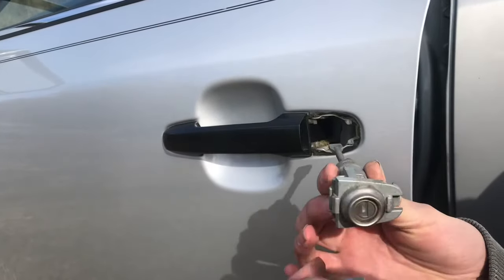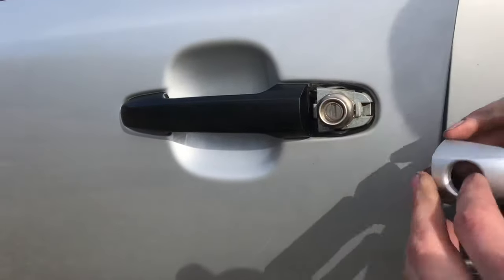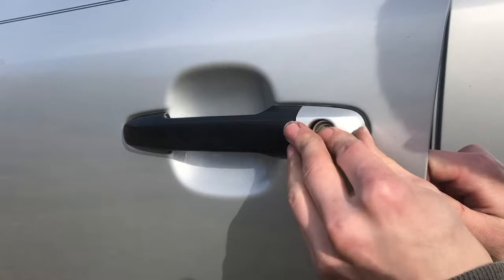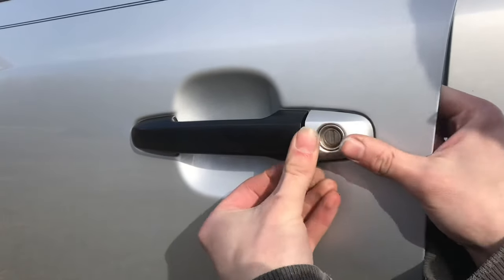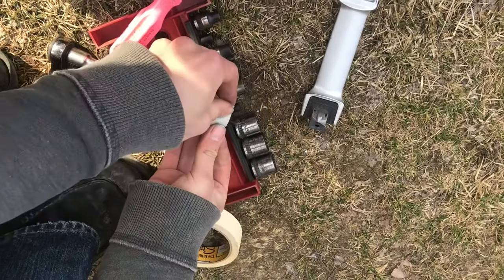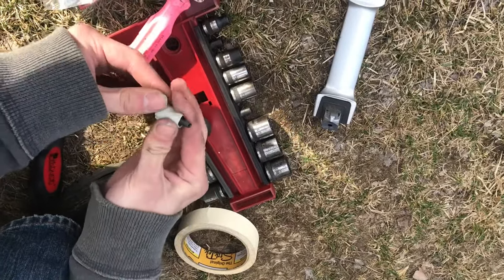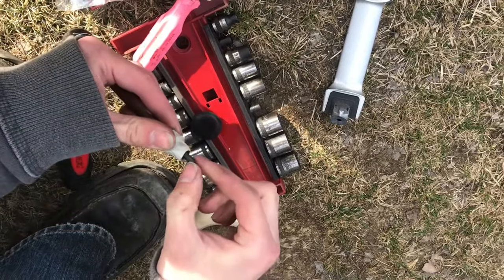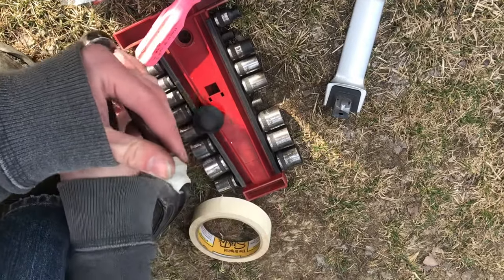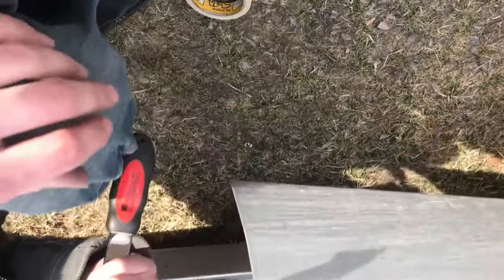Now the key assembly can go in. For the bolt, you do not want to drop it. An easy thing to do is to put a little piece of tape around both the socket and the head of the bolt — it just holds it on there enough that you can insert it, and obviously it'll come off once you start threading it in.